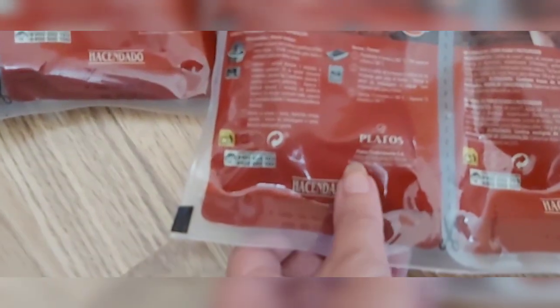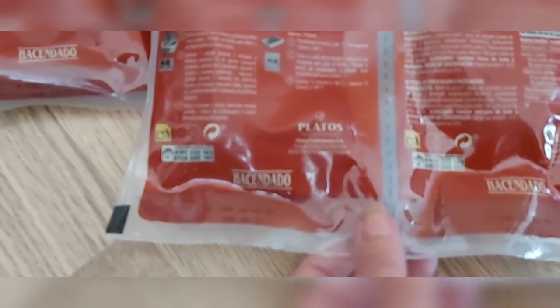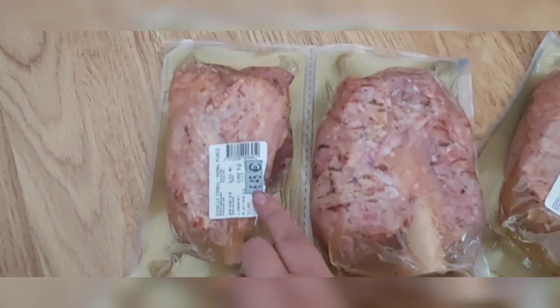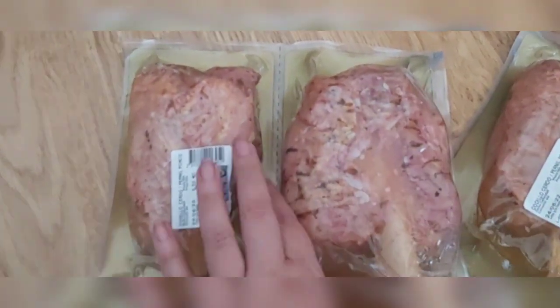I'll start with these cod pieces from Mercadona — they are gluten-free, already pre-cooked, and very good. I bought two. Look how big they are! These two were €5.62 and these two were €6.45. Look at the size of them — they are really good value at the store.